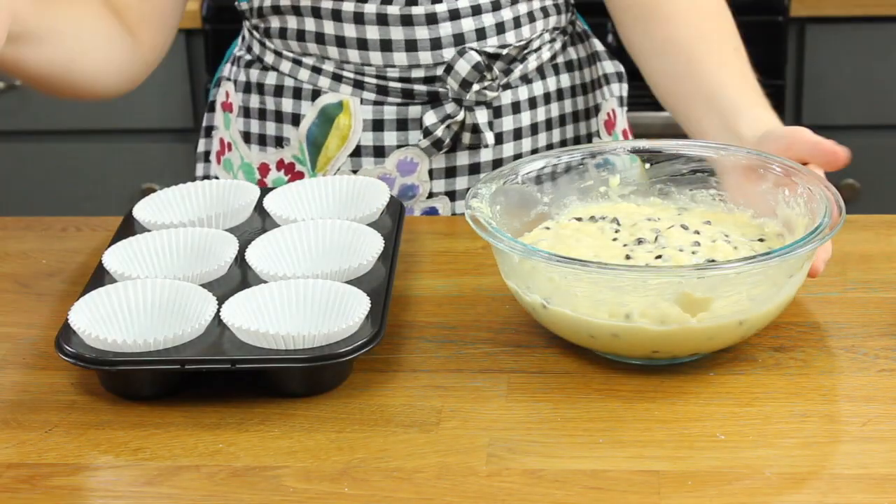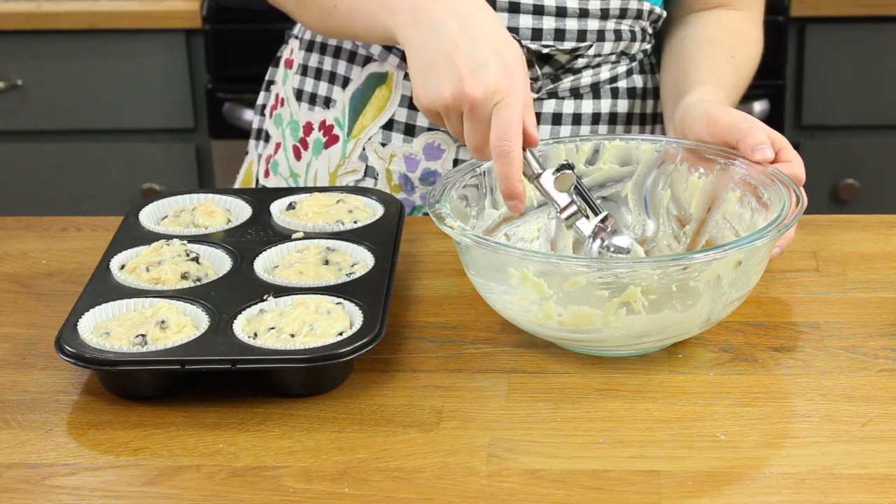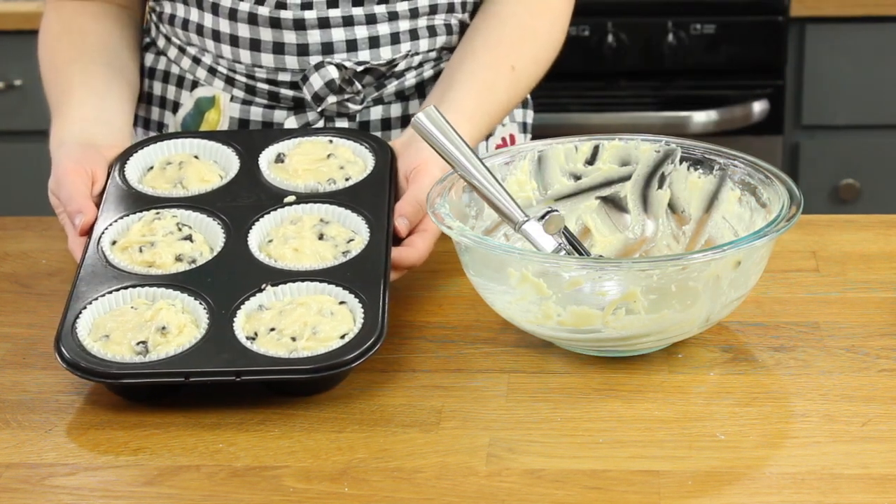Once your dough has finished resting, go ahead and portion it into your muffin liners, filling each liner all the way full without overflowing. Place these in an oven preheated to 425 degrees Fahrenheit. Bake for eight minutes, then — without opening your oven door — reduce the heat down to 350 degrees Fahrenheit and continue to bake for another 15 minutes, or until lightly golden brown on top. Starting on high heat causes the muffins to really rise and gives you those nice tall tops, and then reducing the heat allows the centers to cook completely without burning. That way you get big muffins that are tall but still soft on the inside.